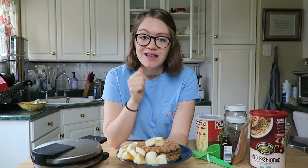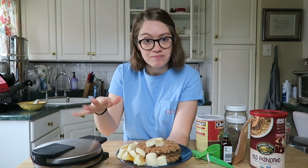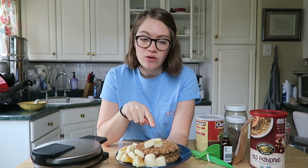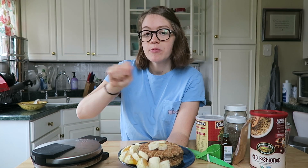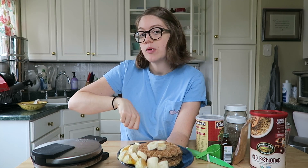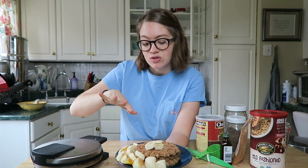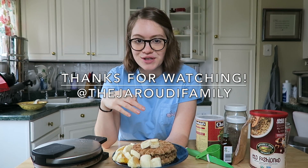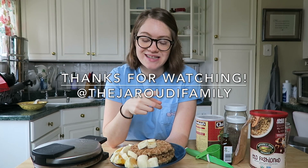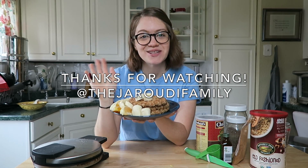I hope you guys like this recipe — give it a thumbs up, subscribe if you're not, and leave me a comment about your favorite waffle iron maker. And if you notice the waffles are a little bit uncooked on the outside, you can flip them over and put your waffle down for a couple more seconds to a minute and then check on them — that's usually what I do if I notice the ends aren't cooking as much. Just a little helpful hint! I hope to see you guys next time on Wednesday. Thanks for watching, bye!